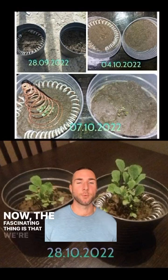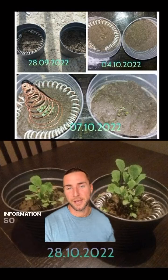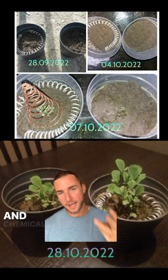The fascinating thing is that we're never taught about electroculture because a lot of the books suppress this information so that they can sell us pesticides, fertilizers, and chemicals.